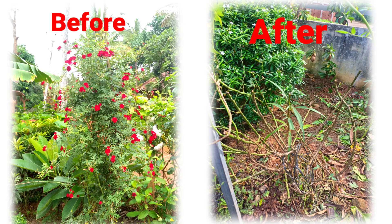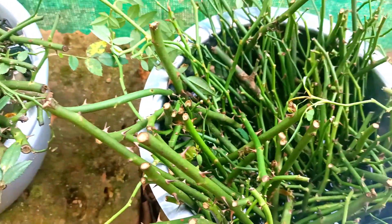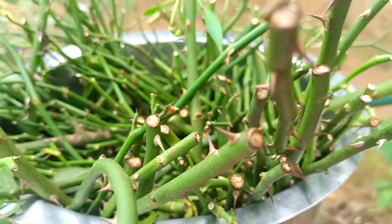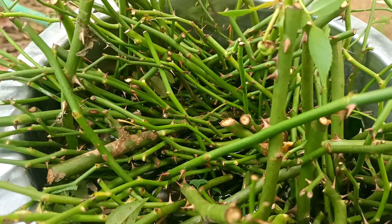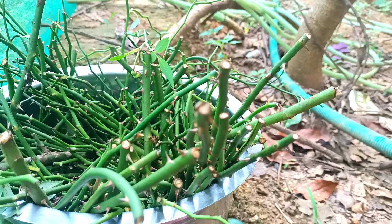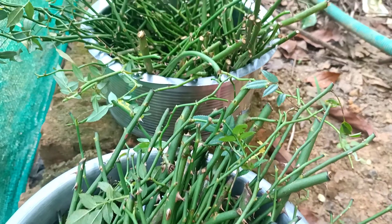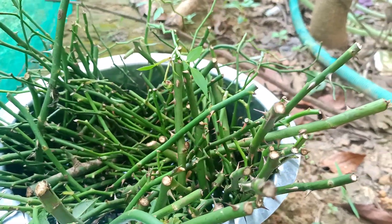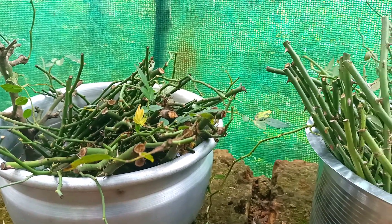The first plant is cut. The main branch is cut. There are a lot of cuttings. You can buy 3 cuttings. You can buy Jiffy bags.